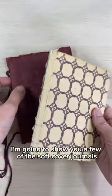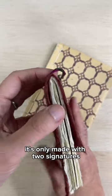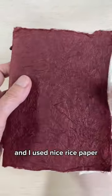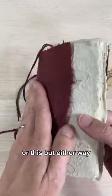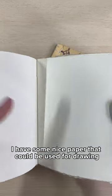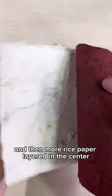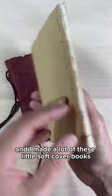I'm going to show you a few of the softcover journals that I made. This is a very simple book. It's only made with two signatures, which means two groupings of pages, and I used nice rice paper. You can see that it's got lovely rice paper, and on the inside I have some nice paper that could be used for drawing, for writing, and then more rice paper layered in the center. It's really quite sweet, and I made a lot of these little softcover books.